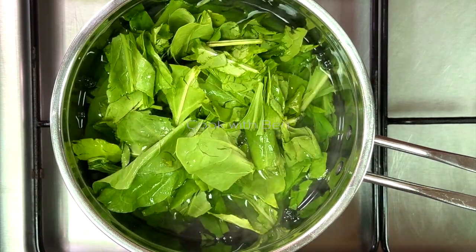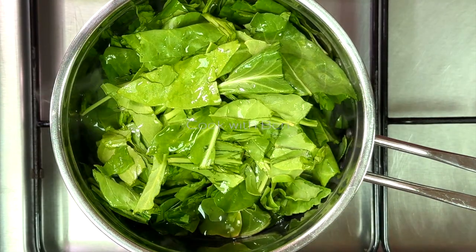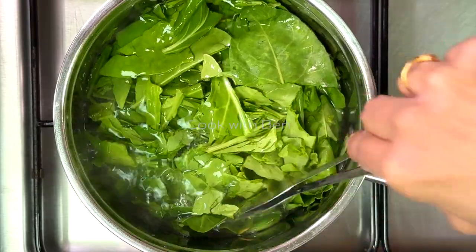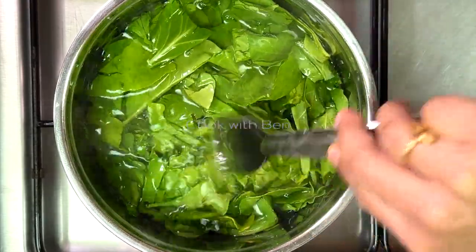Add the color and mix the color at the top and bring it into a dry layer. Put the mixture in the mixer jar.